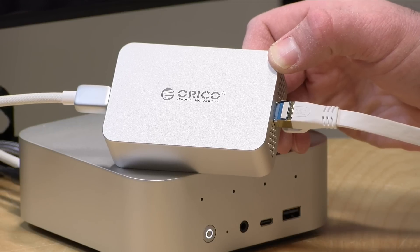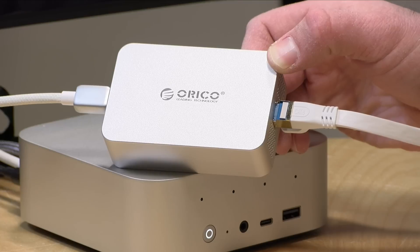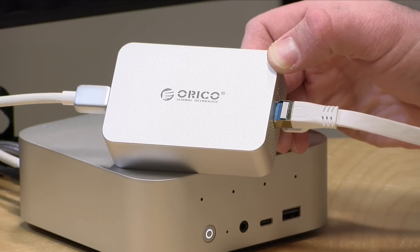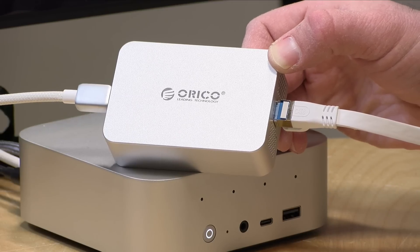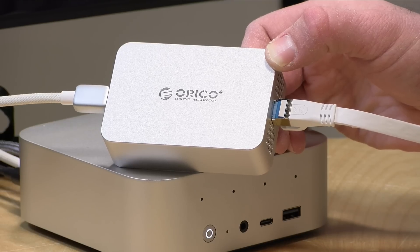The price point on this comes in at $159. This is a little less expensive than many of the other 10 gig ethernet adapters I have looked at over the last couple of years, but it's much more expensive than some of the 2.5 gigabit devices you might see out there that plug into just about any USB port. So if you really need 10 gig I would look at something like this, but for many people 2.5 gig is more than adequate and you'll save a good amount of money in the process as well.